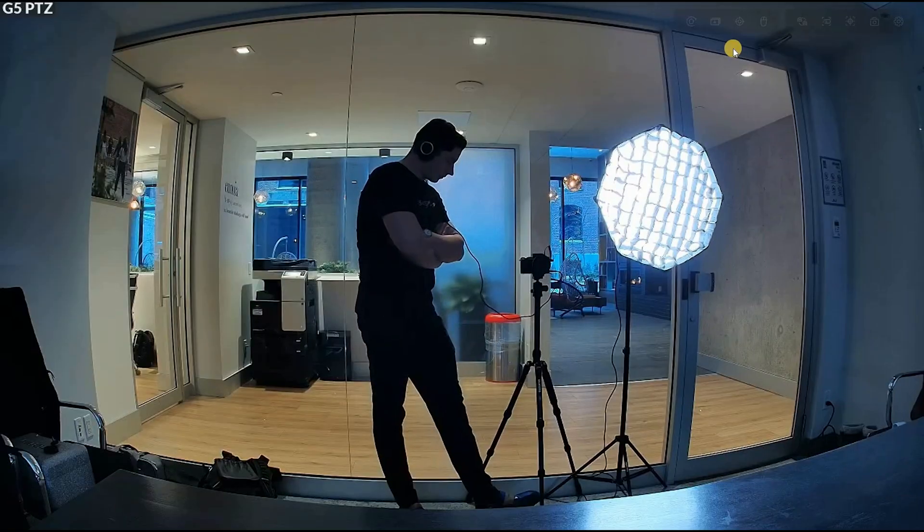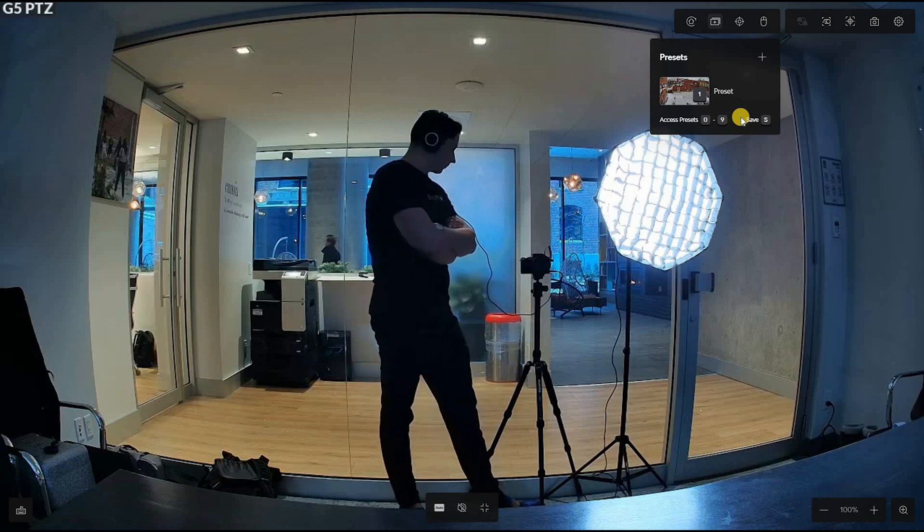When talking about presets and how to configure them, keep in mind this is more of a professional security camera. When you're monitoring a big business with different doors, parking areas, and break spots, having presets means you predetermine where the camera will focus. The person monitoring doesn't need to manually move the camera around — they just click one button and it moves to the parking lot or the break spot. Using the G5 PTZ you have access to nine different presets, so you can monitor nine different places as one camera.